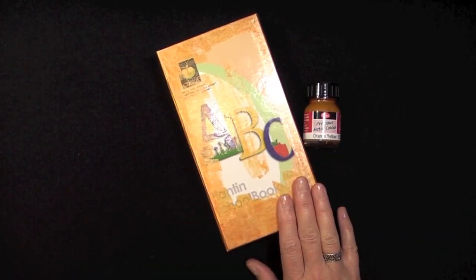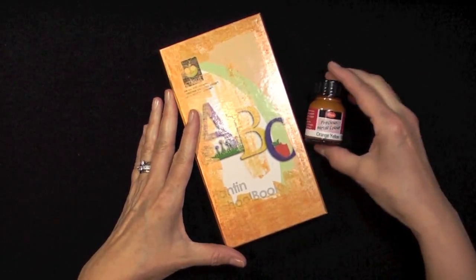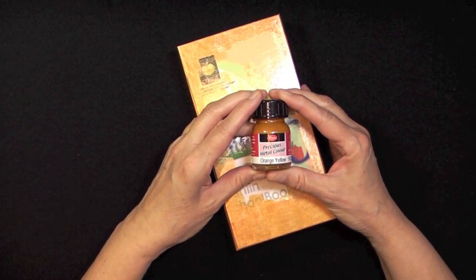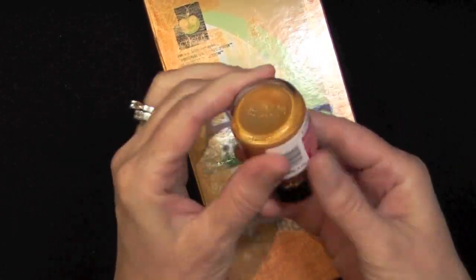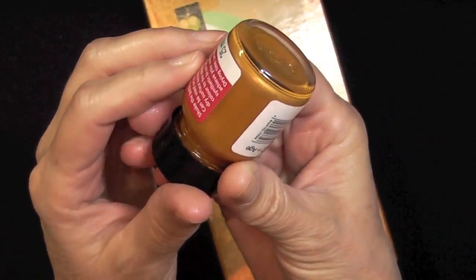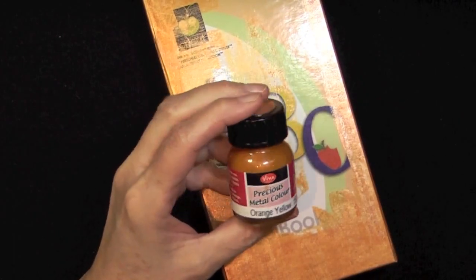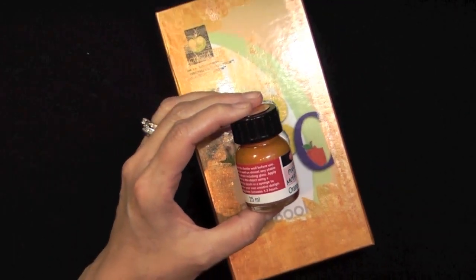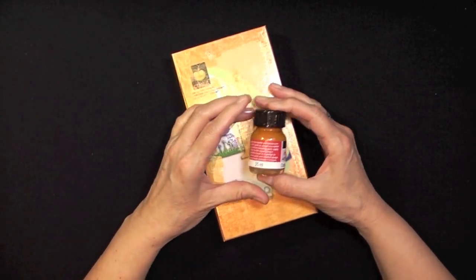Here's my box, which I've already started altering. I went around the edges with this paint called Precious Metal Color, made by Viva Decor. This one in particular is orange-yellow, and look at this — it really has a nice shine to it. You have to remember to shake it really well, but the results are amazing. What's also good about this kind of paint is that it'll go onto any type of surface, whether it's porous or non-porous.